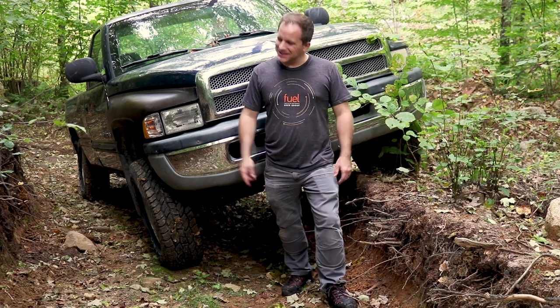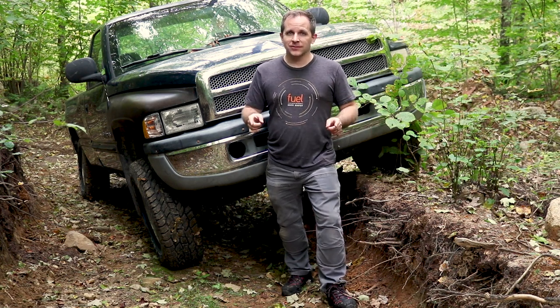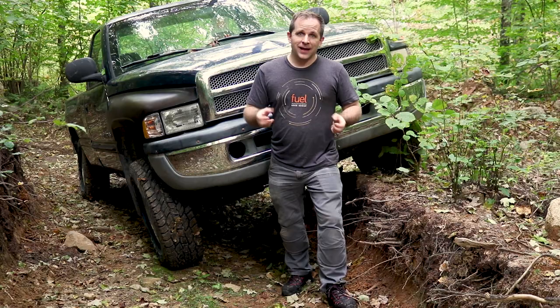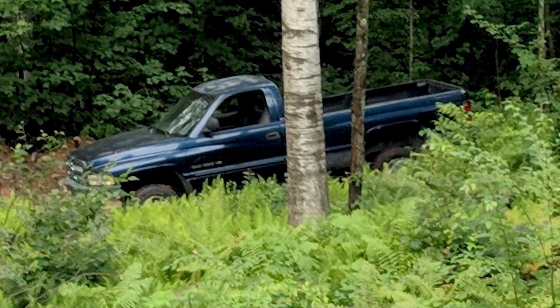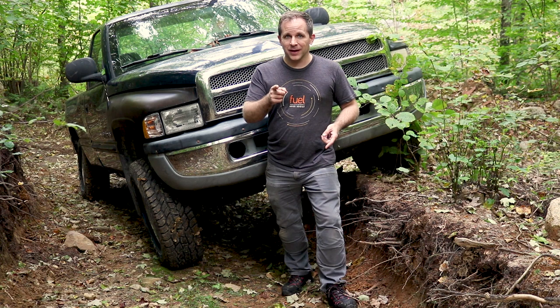Welcome back to the laser book farm — it's fantastic to have you here. We're working on the Dodge again. Today we're going to try to figure out what's wrong with the four-wheel drive. We're just not getting any power to the front wheels. I took it out back after we fixed the rear diff and ended up getting stuck in one of the easiest scenarios. So we've got to figure that out — come along with me.